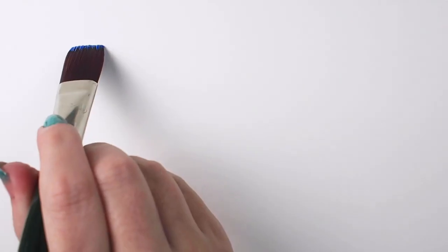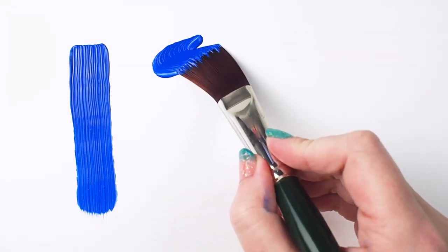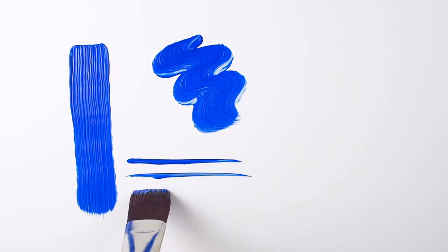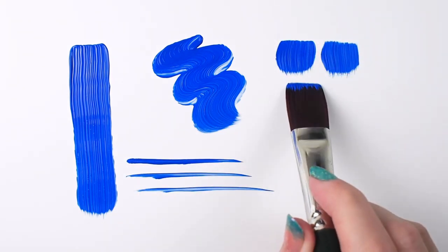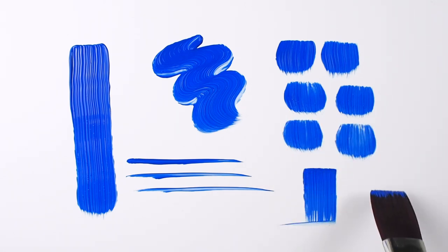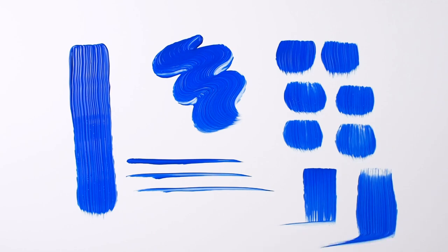It has excellent color carrying capacity due to its multi-diameter filaments that capture paint and lay it down evenly. The sturdy nickel-plated brass ferrules protect the brush from becoming misshapen over time. This means a Ruby Flat is going to keep its sharp point and clean edges, even with some rough treatment.